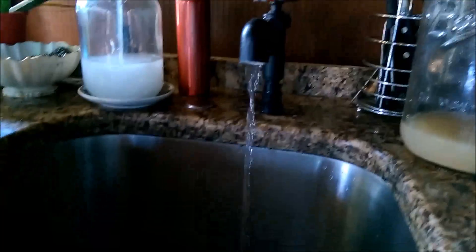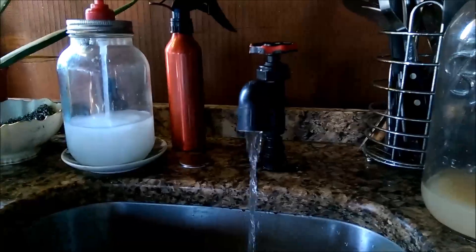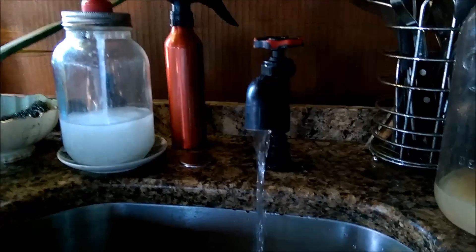Now we're going to look at the water coming out of the faucet — I have to repaint my faucet, but there you have it. Gravity-fed, no pumps, no problem. Hope you guys enjoyed this video — we'll catch you at the next episode of Off-Grid with Doug and Stacy. Stay tuned!